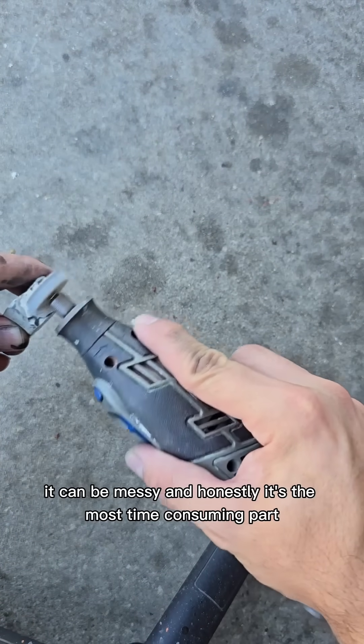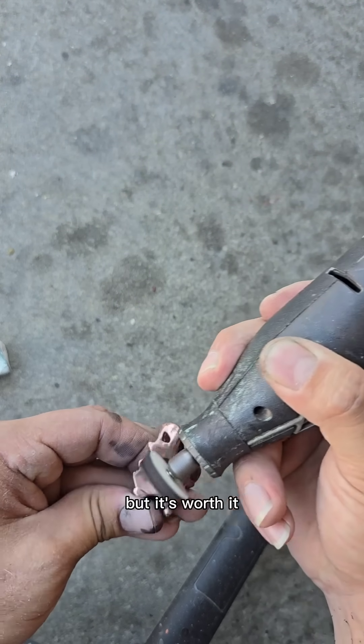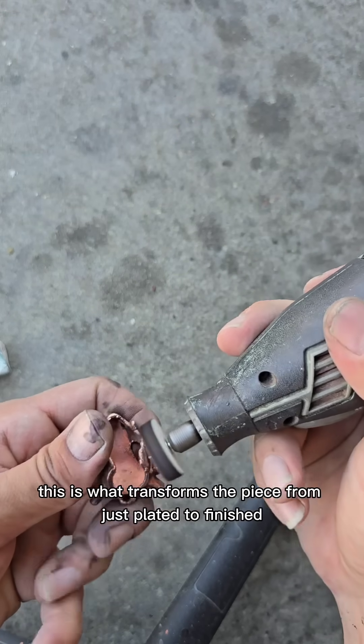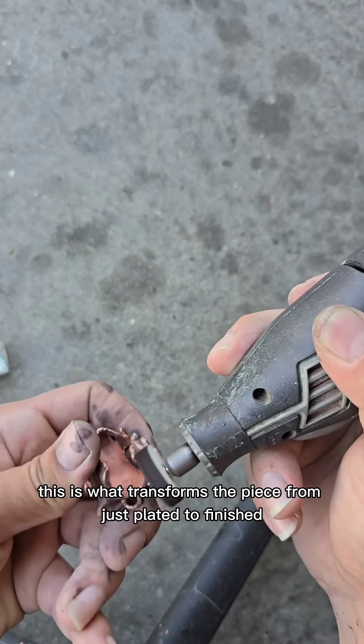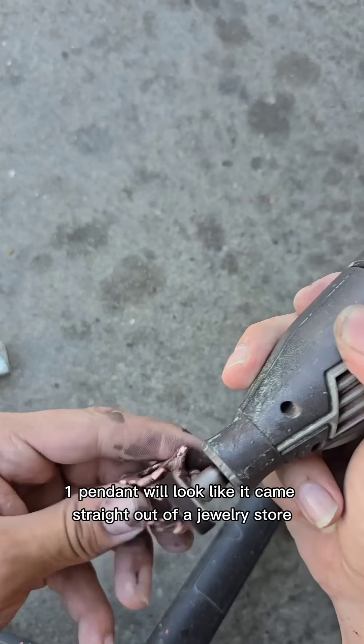It's a long process, it can be messy, and honestly, it's the most time-consuming part — but it's worth it. This is what transforms the piece from just plated to finished. The Cub One pendant will look like it came straight out of a jewelry store once it's done.